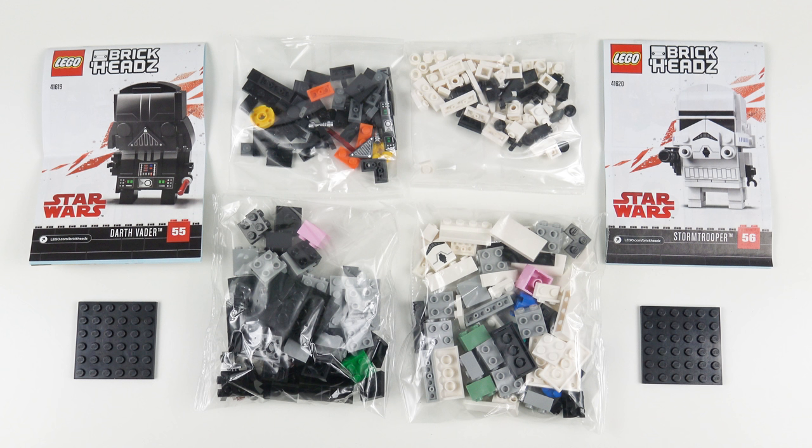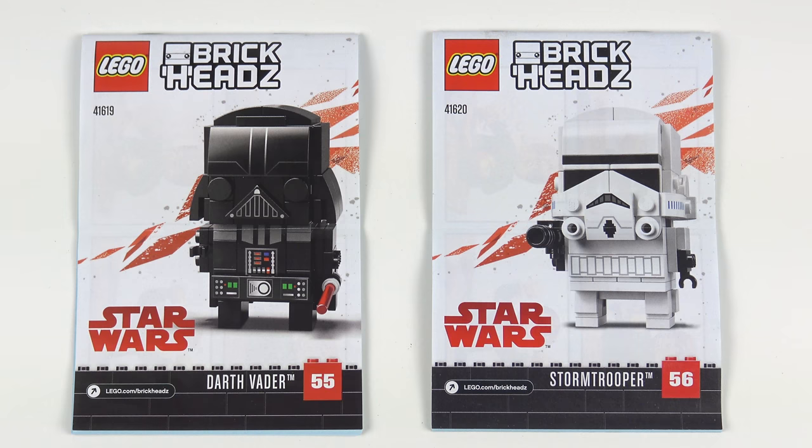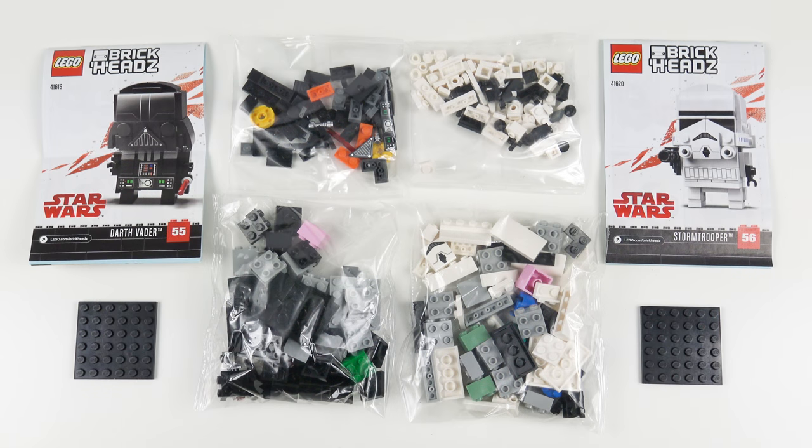Here's everything that came inside both boxes. Just as a reminder, these are sold separately and each one is $9.99. Inside each box we've got two bags of LEGO, an instruction booklet and a 6x6 black base plate. I'm going to go ahead and build Darth Vader and the Stormtrooper and today this is going to be a 60 seconds speed build.